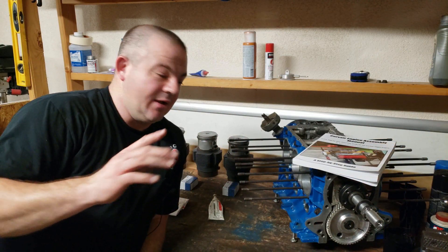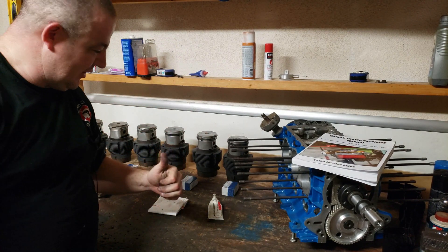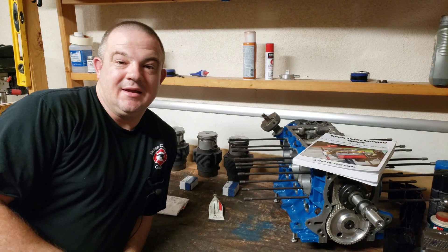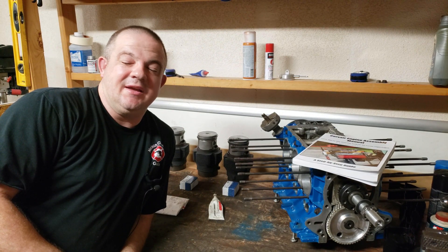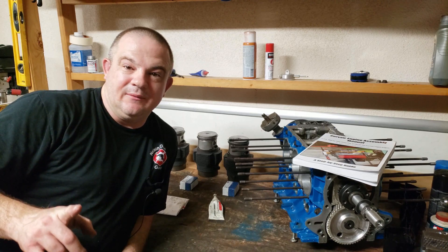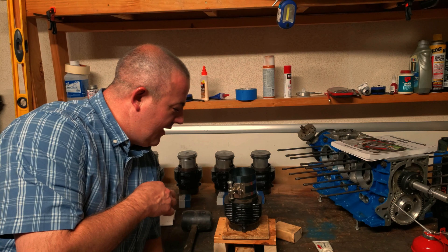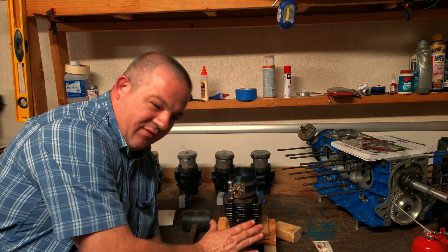All right guys, got all the rings installed and checked all the gaps — everything's looking good. It's not late, it's Arizona, it's just really really hot in my garage, so I'm going to catch you guys tomorrow. All right everybody, it is the next day and I've got pistons ready to go.